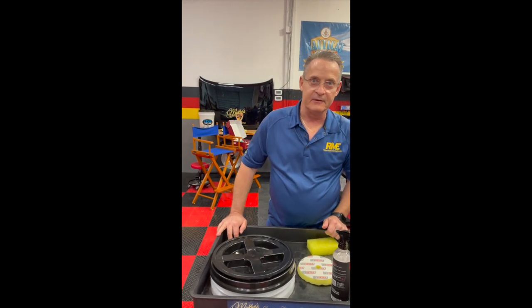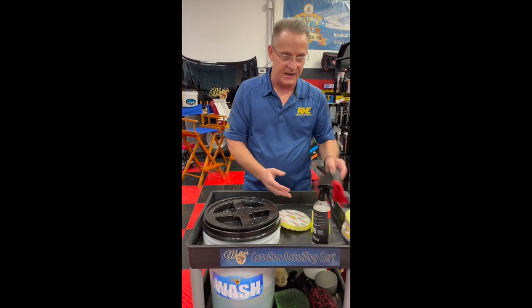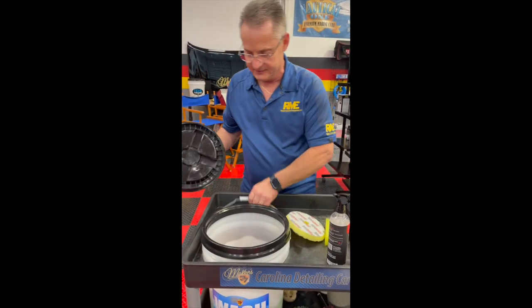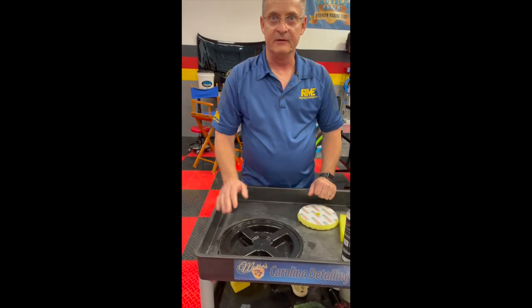One small drawback to the Carolina detailing cart that has the bucket cutout in it is you're limited on the amount of space that you have for your polishing pads, your towels, or your clay towel. A simple solution is to take the Grit Guard lid off of the bucket, put your bucket over to the side, and put the lid covering the hole.